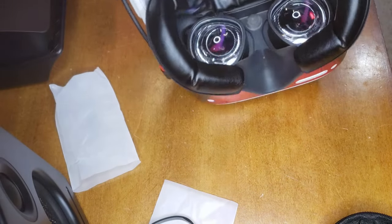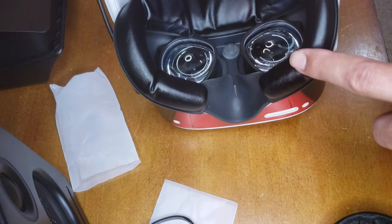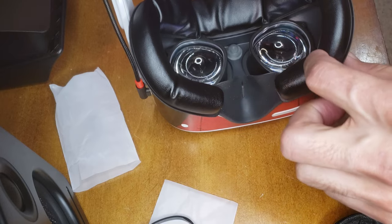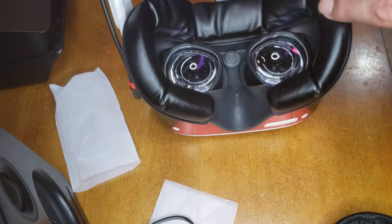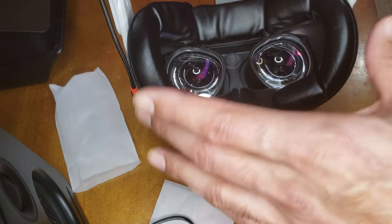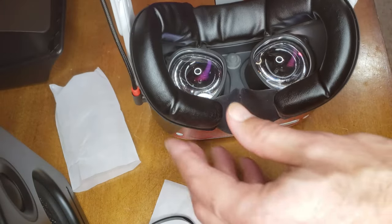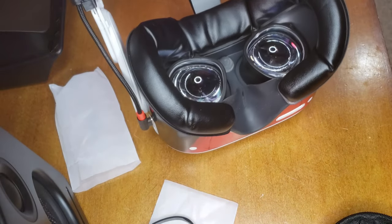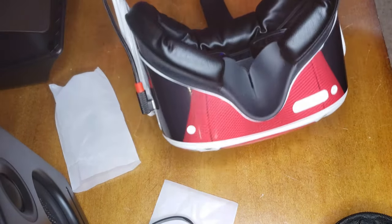Alright guys, there it is. I went with the thicker cover because the lenses do stick up a little bit — they're closer to your eyes — so you want a bit more cushy padding. Use the VR cover or use the included spacer that came with the Oculus: put that little plastic spacer inside first, then put your face mask on above that.